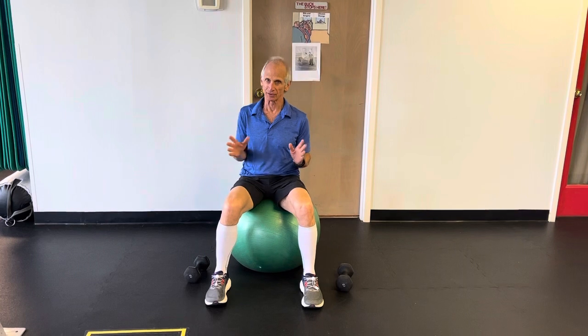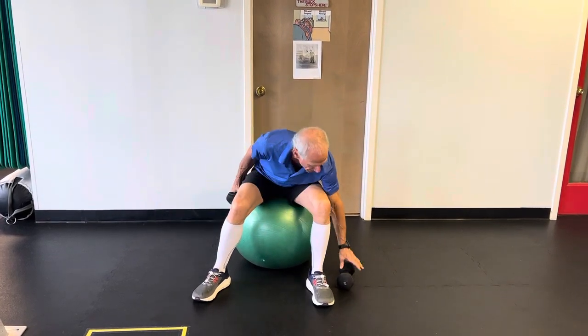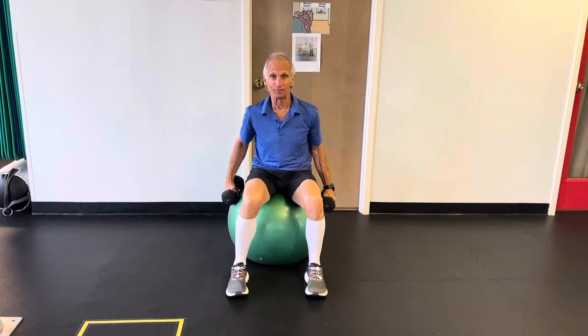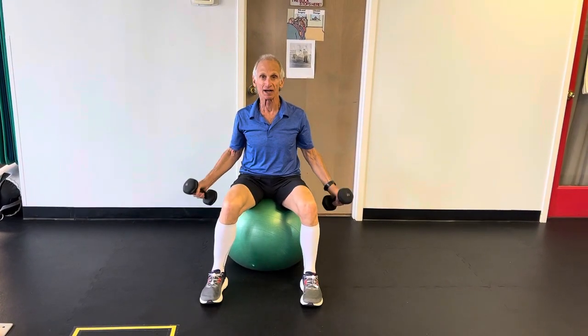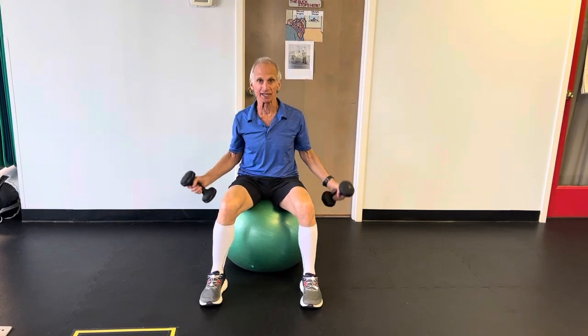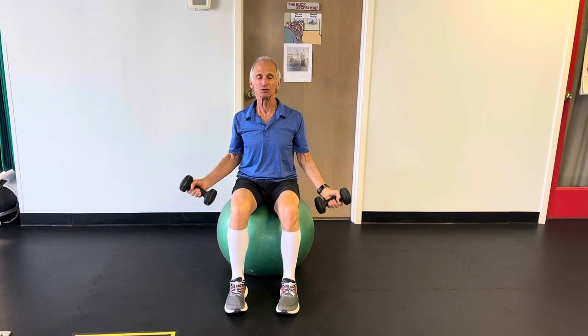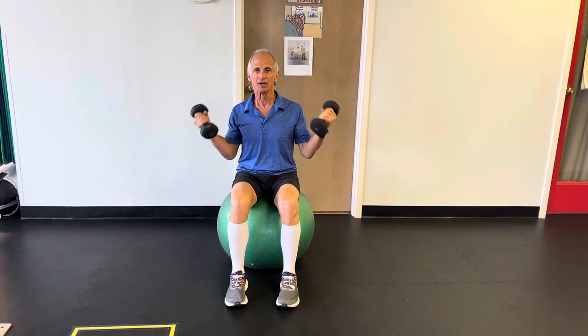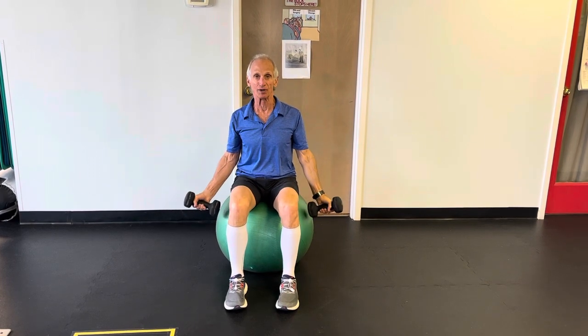Stability balls are good because they're unstable. If you do any exercise as simple and mundane as a bicep curl with your feet wide and both arms at the same time, you have good stability — it doesn't take much to prevent your hips from rotating side to side. But if you put your feet closer together and do a bilateral curl, you do have to engage the core. You can do so preemptively, or you'll find it engaging as you try to maintain stability on the ball.